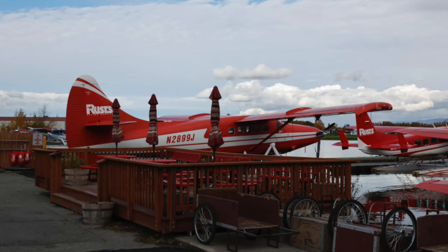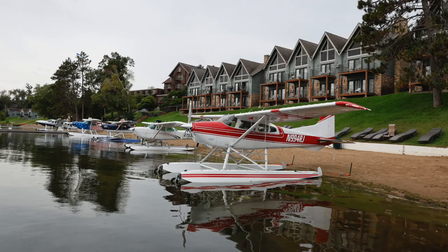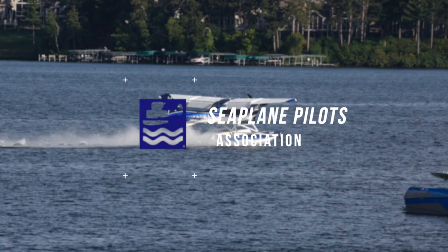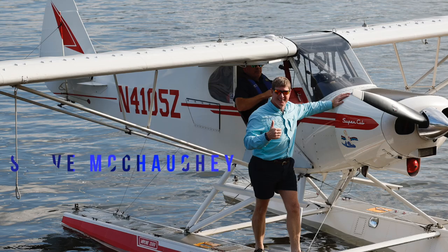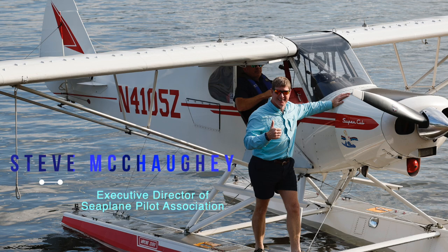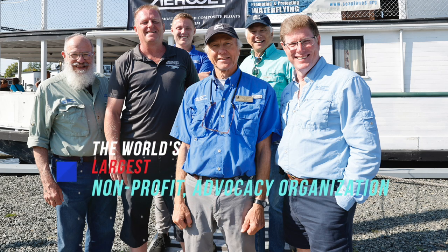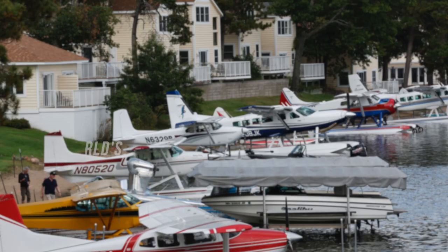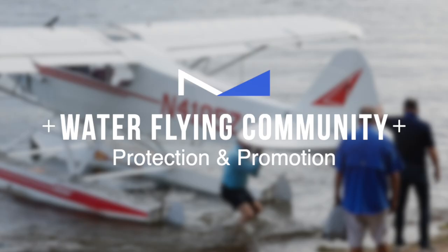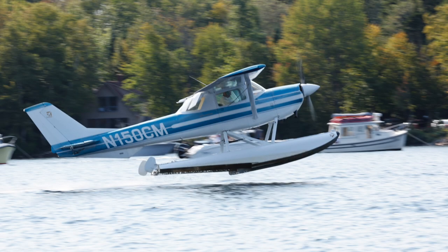You are listening to Water Flying, a show dedicated to all things seaplanes, brought to you by the Seaplane Pilots Association. My name is Steve McCoy. I'm the Executive Director of the Seaplane Pilots Association, which is the world's largest non-profit advocacy organization dedicated to the protection and promotion of the waterflying community. Climb aboard, we're about to start today's episode.